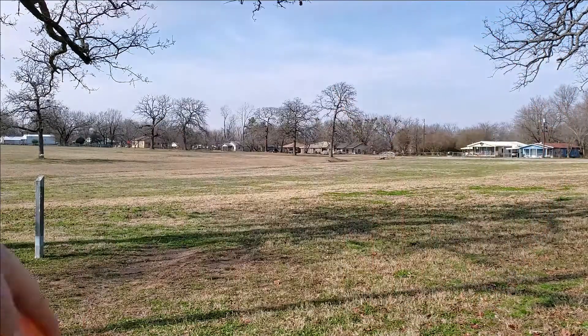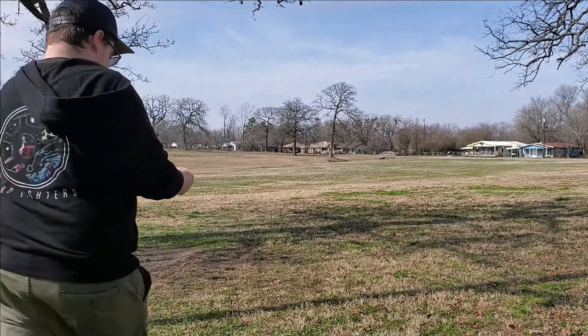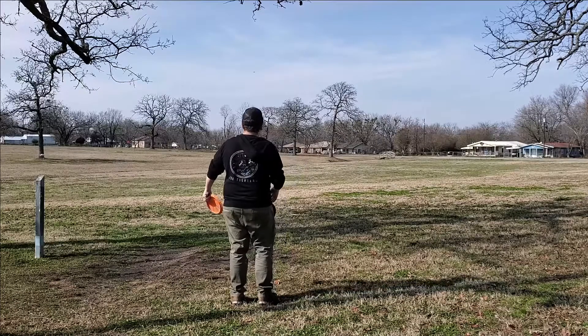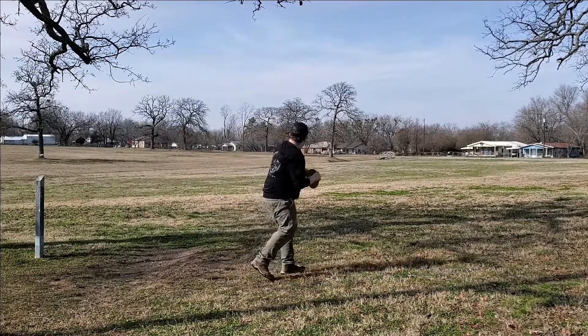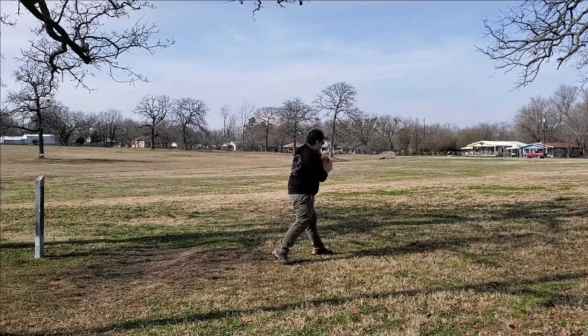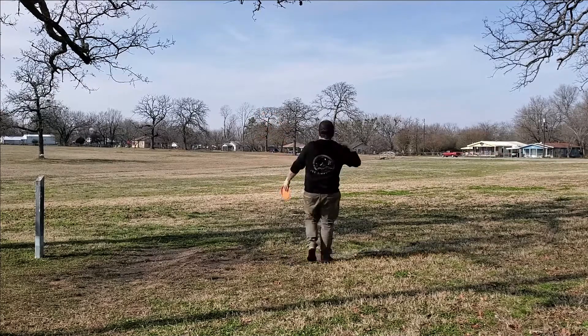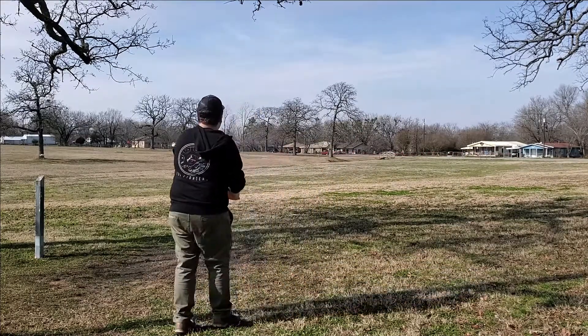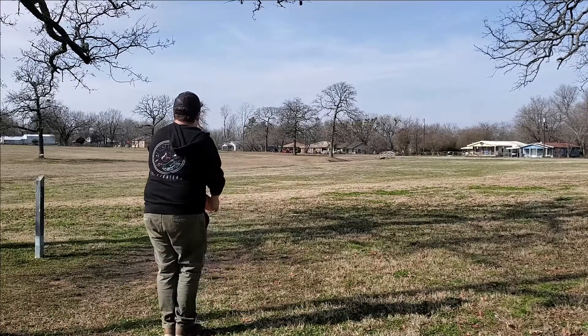Alright guys, here we have it — the Disc Mania Tilt, designed by Tomas Ekstrom and Simon Lazat. This thing is an absolute meat hook. I have gotten to throw it a few times and I have to say, Simon's goal of putting a smile on your face when you throw this thing is definitely what happened the first time I threw this.